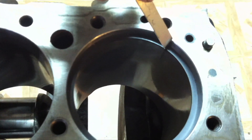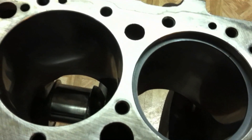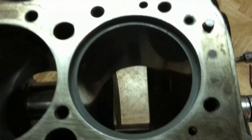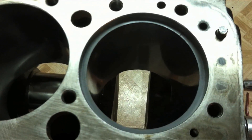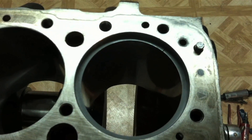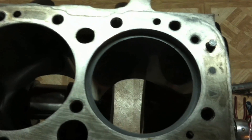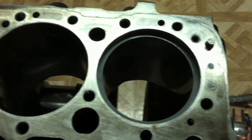We check the gap and our sixteen-thousandths feeler gauge fits fine. We don't really want to go more than a little over twenty thousandths. Of course, this is a naturally aspirated motor — if you had a supercharger, turbo, nitrous, or any other high-heat-producing setup, the gap is going to be a little more, so check the specs for whatever you're building. This one clears, so we're good to hang our rings and put the piston in.